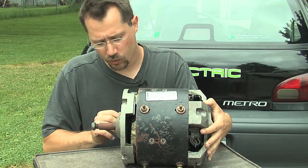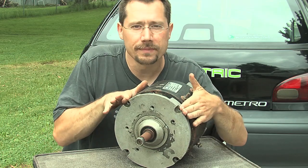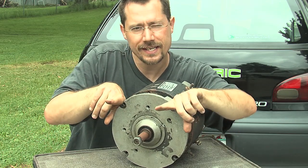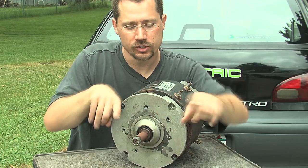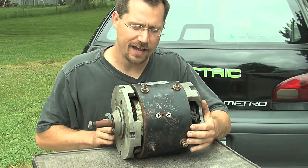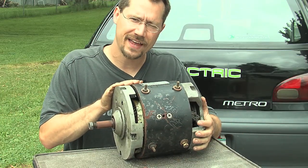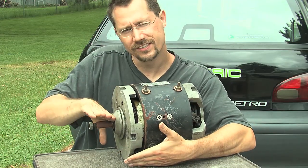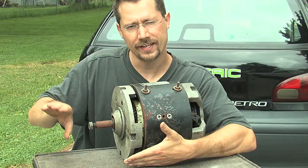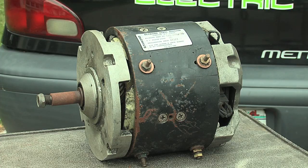Another thing you'll notice on a motor like this is that it uses a face mount design. We can put bolts through from the face portion into the adapter plate, and that's what's actually going to hang the motor onto the transmission. Some other motors have a foot coming off the bottom, and if you were using a motor like that you'd have to make some sort of an L-shaped adapter plate for the motor to sit on the foot and still line up with the transmission.